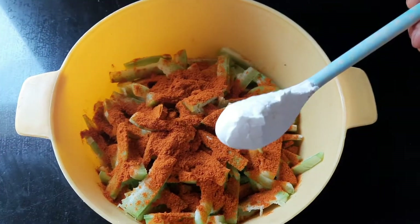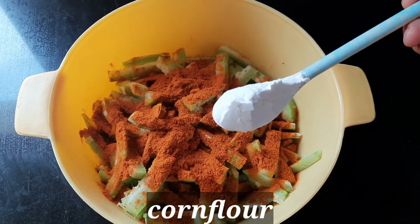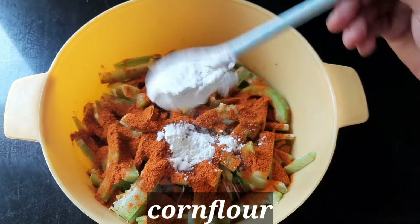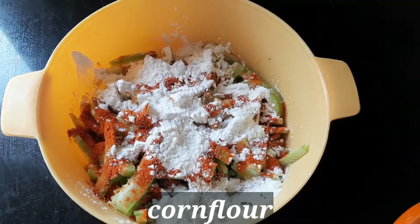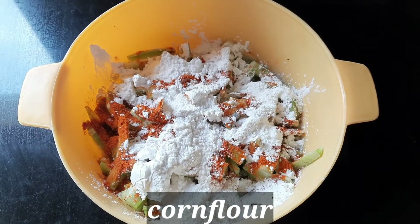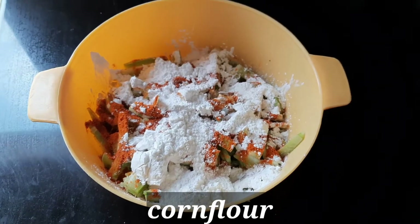Add a small onion and add the corn flour. Add the corn flour to the top, add a little corn flour to the top. Coating will be perfect. Add a little bit into the corn flour.